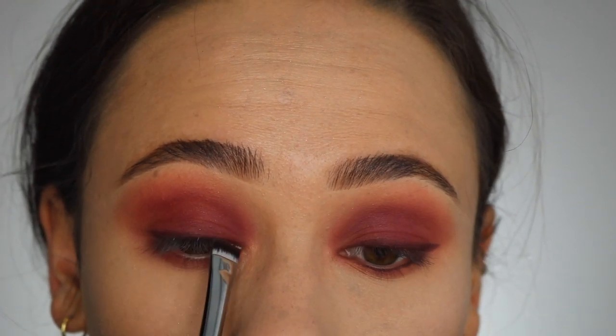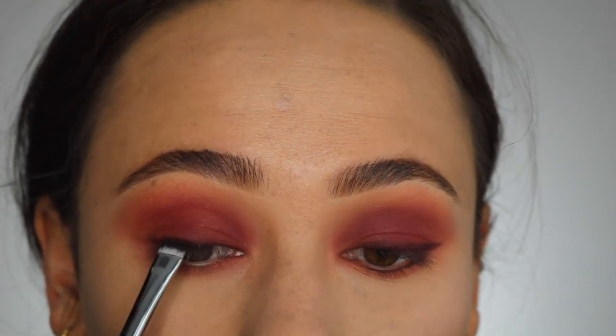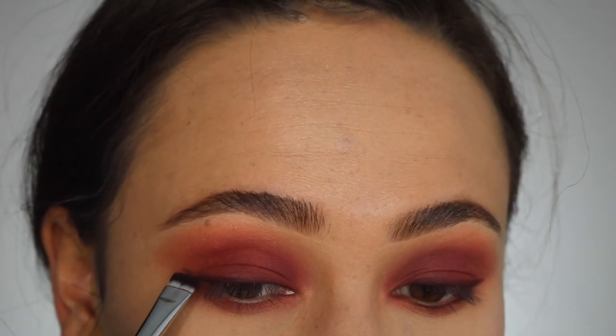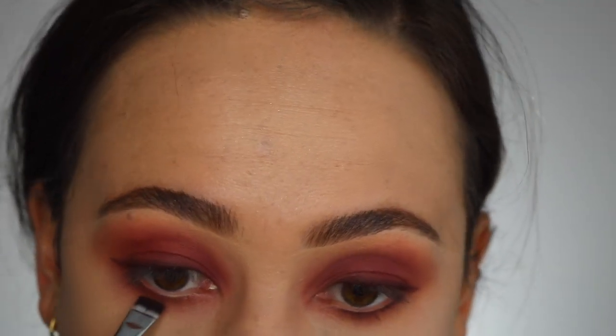Finally, I took a really flat definer brush and used this plum color as liner. I lined it on my upper lash line, added a little wing, and pressed it right against my lower lash line as well. Then off camera I smoked out that bottom lash line so it wasn't so tight and defined. To keep the look wearable, I just did regular mascara. I hope you guys like this look — I didn't really like it at first, but then I started walking around my house and I was like, this is actually really cute.